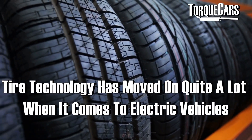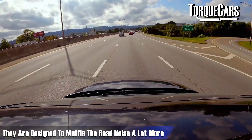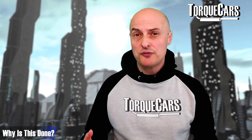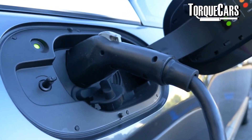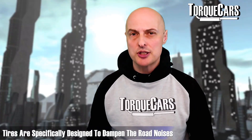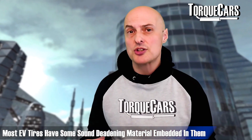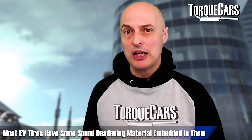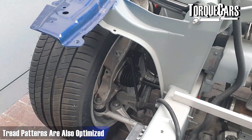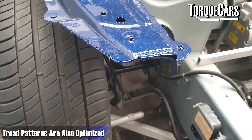Tire technology has certainly moved on quite a lot when it comes to electric vehicles. They are designed to muffle road noise a lot more, because conventional fuelled engines make more noise than you get off the road. Electric cars are much quieter in operation, so you will get a lot of road noise. Tires are specifically designed to dampen that, and a lot of EV tires have some kind of sound deadening material embedded in them. The tread patterns and designs are also optimized to reduce road noise.